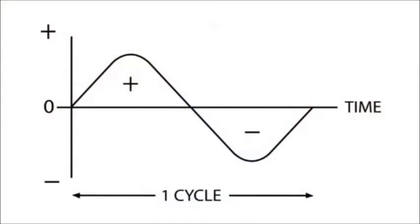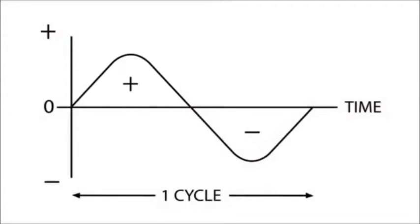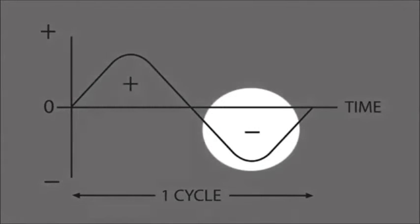In gas tungsten arc welding, we use alternating current. In alternating current, we have both direct current electrode positive and direct current electrode negative in the AC sine wave. On the direct current electrode positive side, we get the same cleaning action as with wire feed — it's breaking up the oxide layer on the surface of the aluminum. With the DC negative side of the AC cycle, we're actually getting penetration into the aluminum itself. The balance between positive and negative when using alternating current with TIG is very important, and we'll discuss that when we look at the machine.